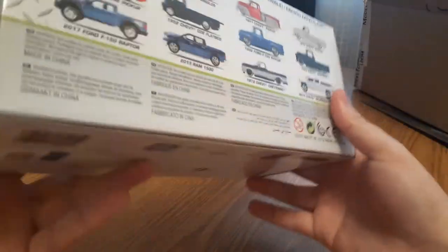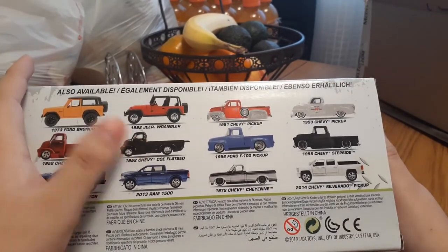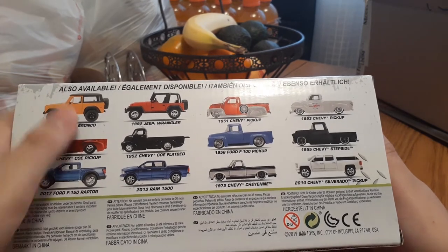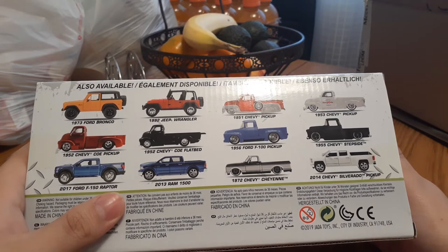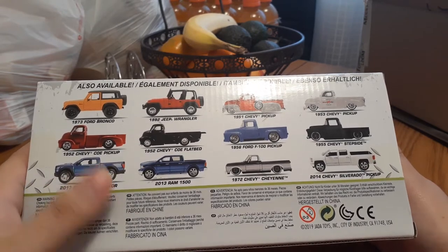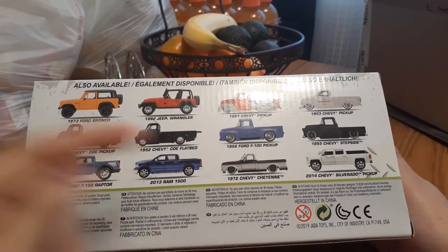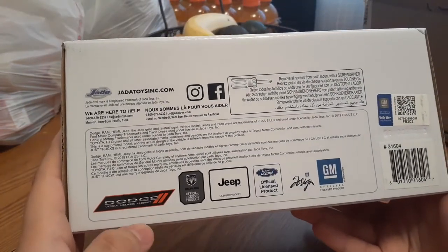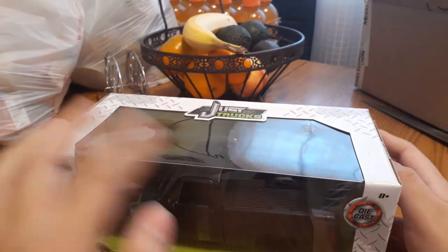Those are all the trucks you could get in the line. You got a '73 Ford Bronco, a 1992 Jeep Wrangler, a 1951 Chevy pickup, a 1953 Chevy pickup, a 1952 Chevy COE pickup, a 1952 Chevy COE pickup flatbed, a 1956 Ford F-150 pickup, a 1955 Chevy stepside, a 2017 Ford F-150 Raptor, a 2013 Ram 1500, a 1972 Chevy Cheyenne, and a 2014 Chevy Silverado pickup. If you guys want any of those trucks, go buy them from Jada Toys. Here at the bottom we got Dodge, Ram, Jeep, Ford, GM — official licensed product.